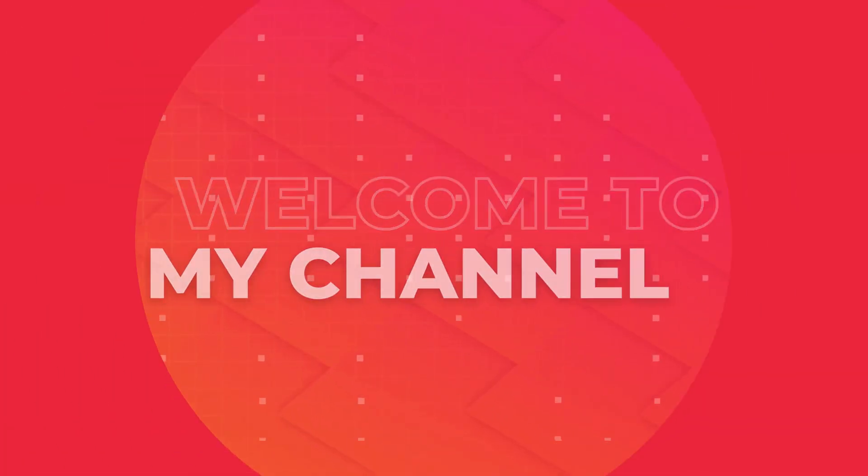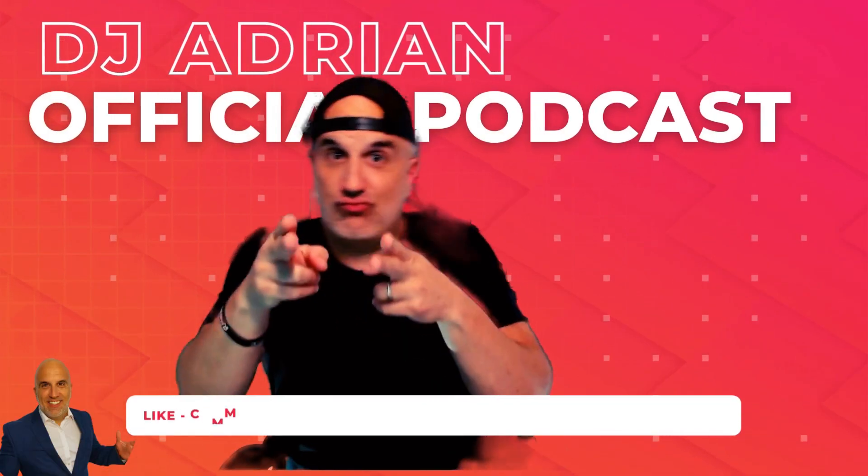What's up everybody, welcome to the channel. In this video we're going to be talking about the Logitech StreamCam for creators — 1080p, 60 frames per second. Welcome back everybody, DJ Adrian Official, welcome to the channel. If this is your first time here, thank you for tuning in. Don't forget to like, subscribe, and hit that bell so you get notified every time I make a video.